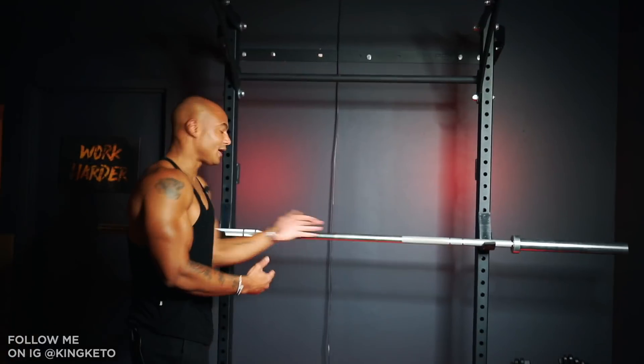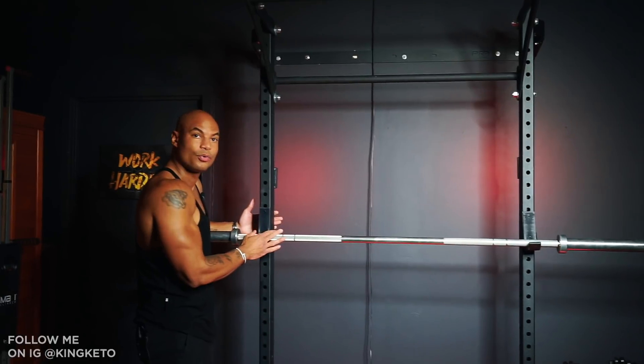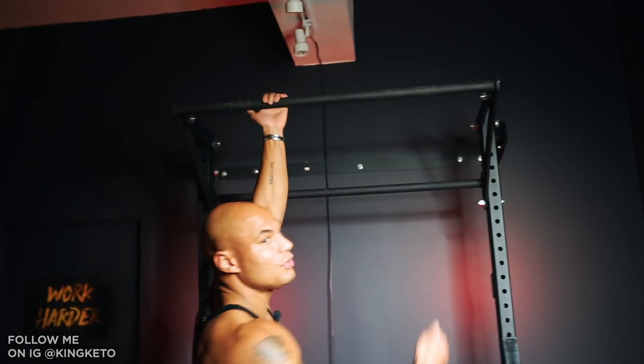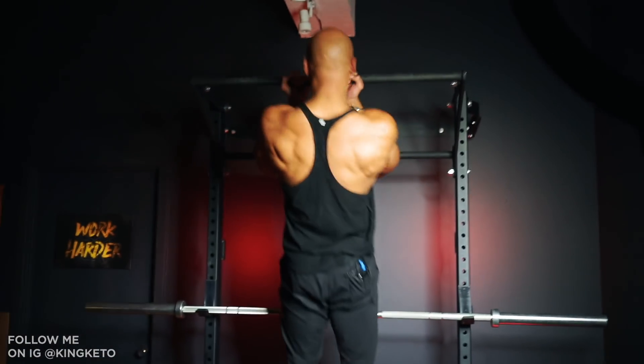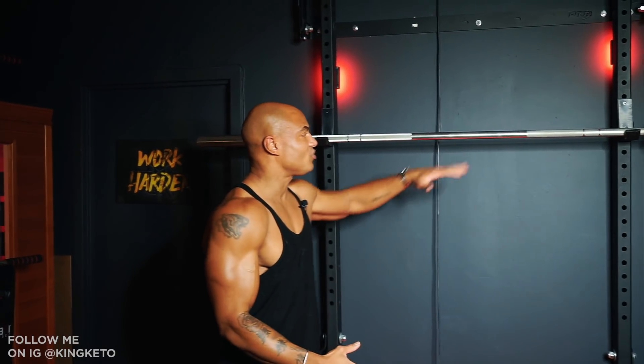I can make it higher and squat, adjust the level, or lower it and do bench press. I can even curl at my own squat rack — you can't do that at the gym. It also has a pull-up bar so you can do any kind of pull-ups. This is the most important part of this gym.